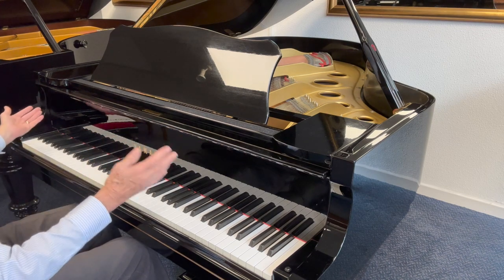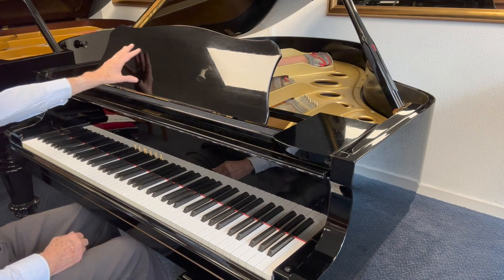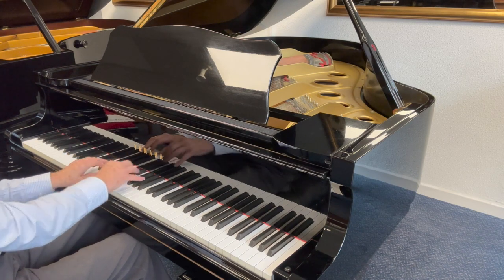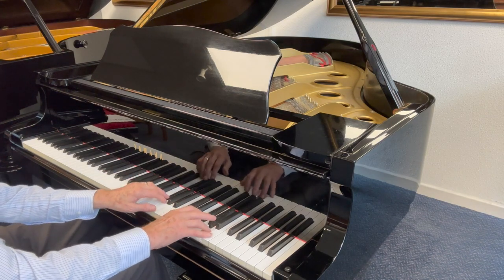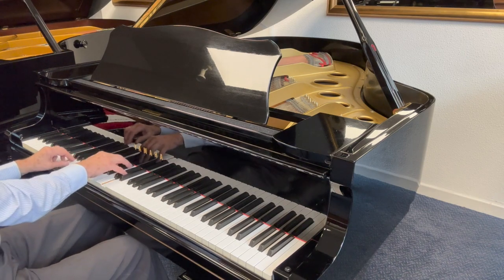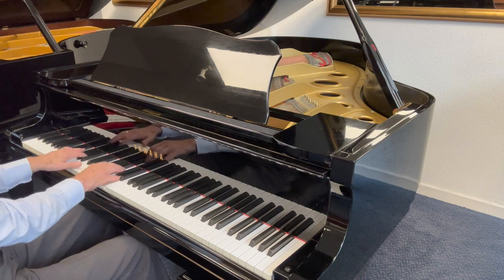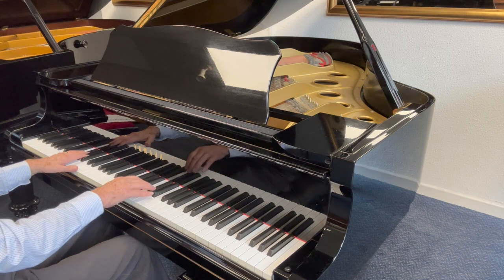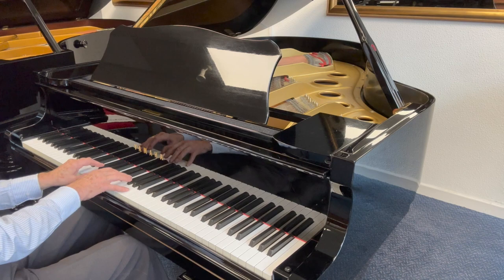Cosmetically it's in very good condition — just a few typical scratches you get, scratch marks where the music has been put on it. The tone of the piano throughout is very pleasing indeed. I've enjoyed assessing it and enjoyed playing it. Just refinements to the action mainly so you can play more sensitively, and voicing and toning the hammers. It's good to go for another 30 years or so, so I can really recommend it.